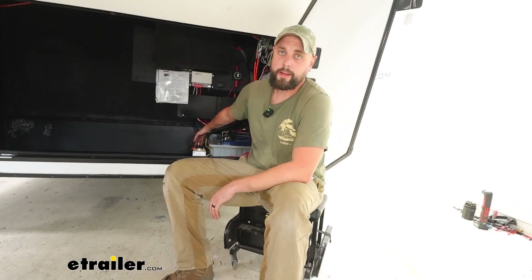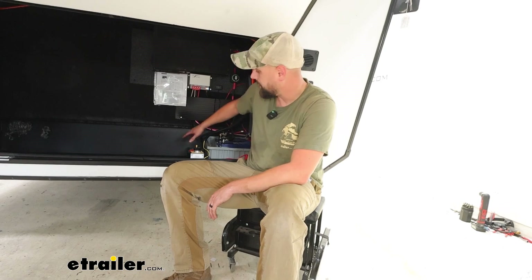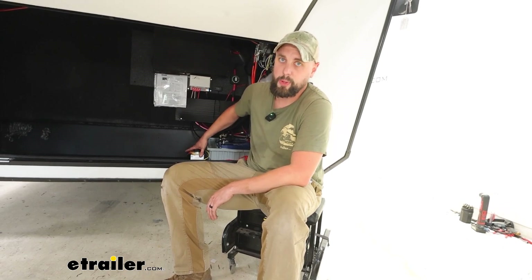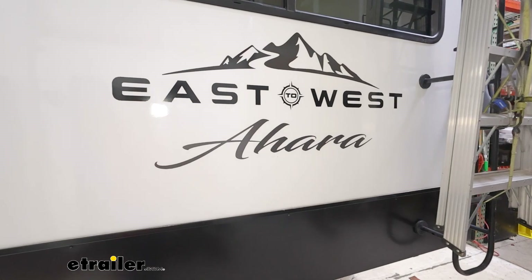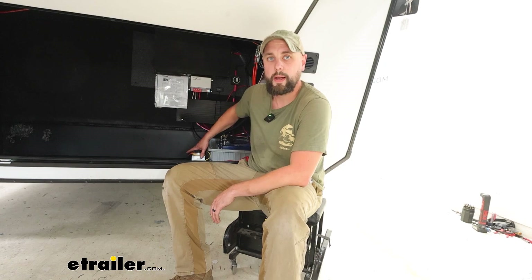And that's going to do it for our look at an installation of the Hydrastar Electric Over Hydraulic Brake Actuator for disc brakes on our 2023 East to West Ahara. My name is Ian with E-Trailer and I appreciate you watching.